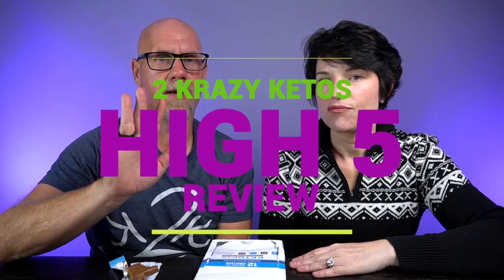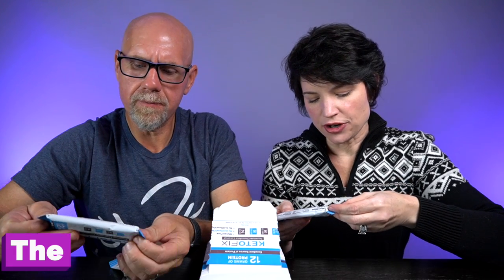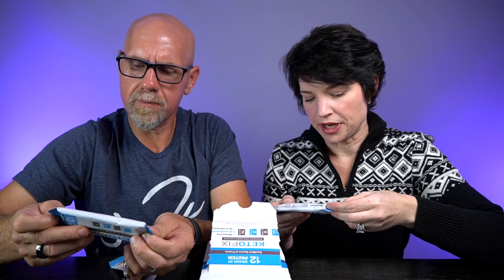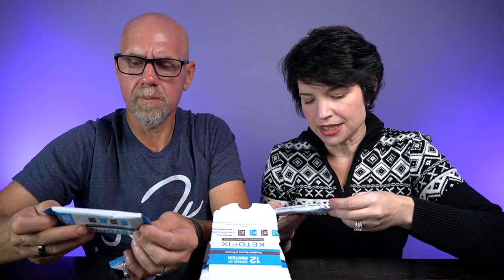Do you want to put this through five things? So if you're new to our channel, we review all products based on five things: ingredients, does it keto based on the nutrition label, how does it taste, how much does it cost, and would we recommend it? Number one — the ingredients. The ingredients are organic almond butter, grass-fed whey protein concentrate, chicory root fiber, organic coconut, almonds, 100% cacao chocolate chips, sunflower lecithin, organic vegetable glycerin, cacao butter, erythritol, MCT oil from coconut, organic cocoa, natural flavors, and sea salt. Pretty good ingredients. It's got chicory root fiber, which a lot of bars have — as long as it's not the main ingredient, I don't have an issue with it. It comes down to how much actual fiber they're claiming, which we'll get into with number two.